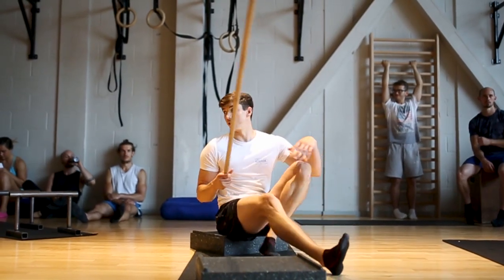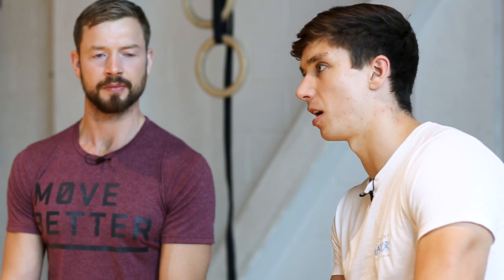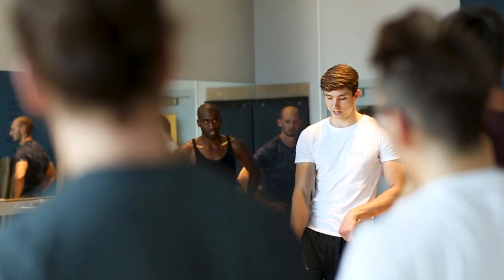I'm Tom. I run the Bodyweight Warrior YouTube channel. I've been doing calisthenics bodyweight training for the past five years. I've been trying to do some hand balancing for the past four years — successfully, not so successfully. And I've also been coaching people online and also a little bit in person for the last two years, specifically calisthenics, bodyweight, mobility, handstands and stuff.